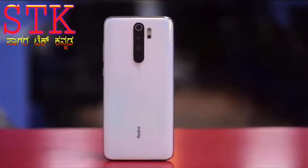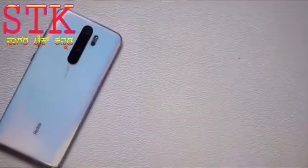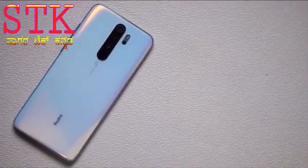Hi friends, Namaskara. Sagatech Kannada channel is Svagata. If you like unboxing videos on my channel, subscribe to my channel. Now let's get to the Redmi Note 8 Pro.